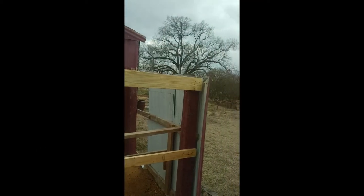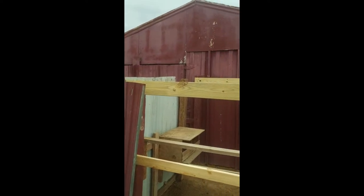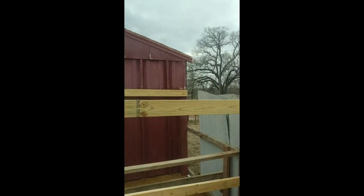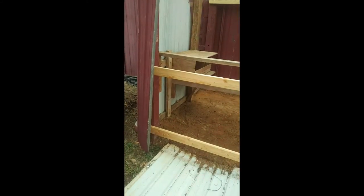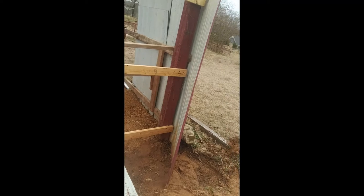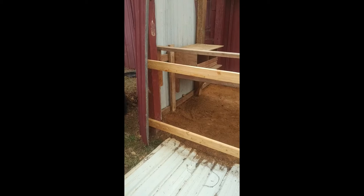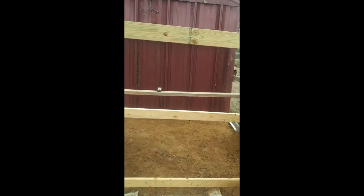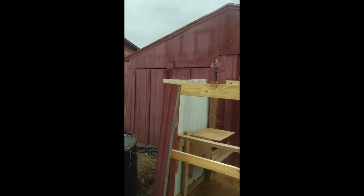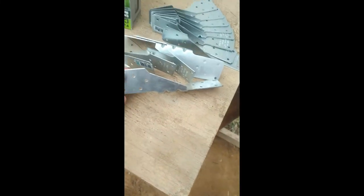We've put the cross members up. The pressure treated two by six is taking most of the weight of the roof, and a two by six in the back is really going to hold up a lot better than that poor battered two by four I pulled out. We've got the back and bottom now. Some of those lower boards along the side aren't in great condition, but they should do what we need them to do, and then we'll work on the other top boards.